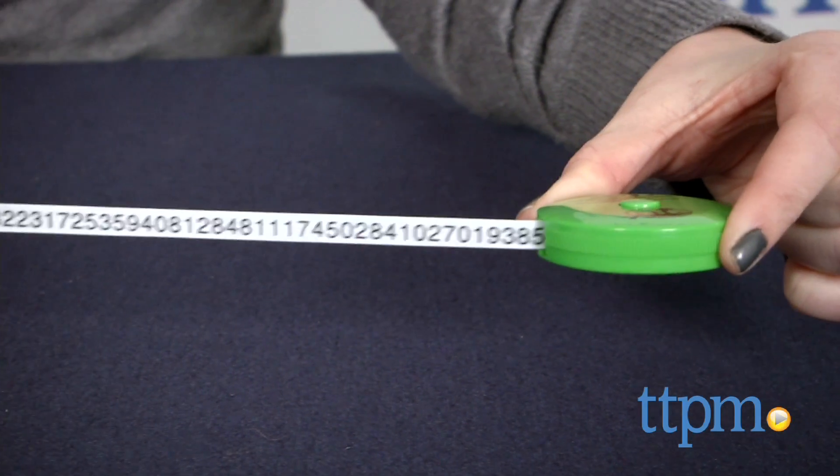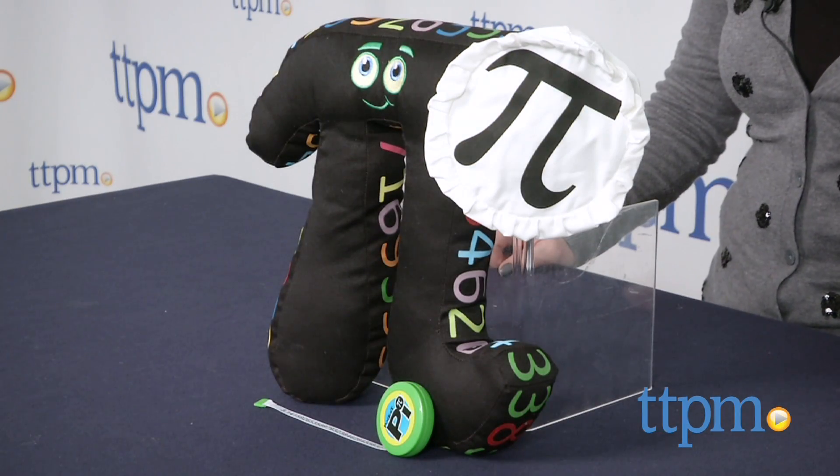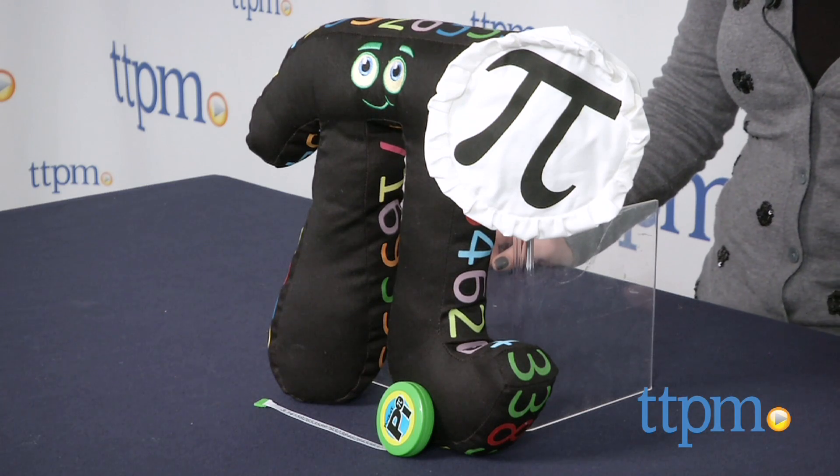a teacher or a parent will need to engage in the play in order to explain what the math concepts mean and how to use them. This is age graded for all ages.